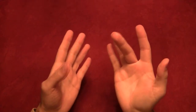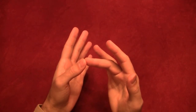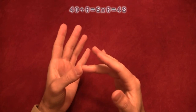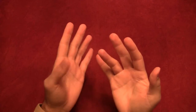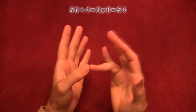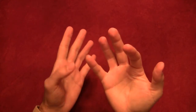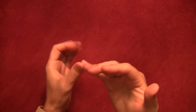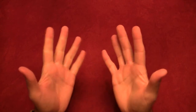Six times eight: ten, twenty, thirty, forty, and two times four is eight — so that's forty-eight. Six times nine: ten, twenty, thirty, forty, fifty, and one times four is four — so six times nine is fifty-four. Six times ten: ten, twenty, thirty, forty, fifty, sixty — and we've got four fingers left on this hand but zero on the other, so four times zero is zero. Six times ten is sixty.